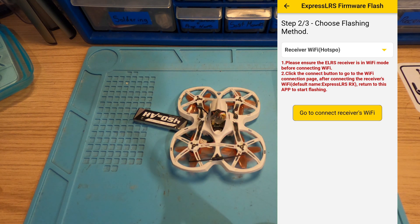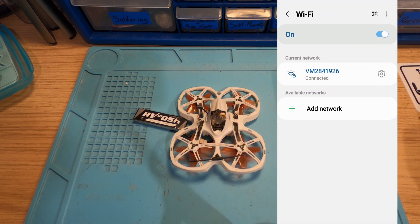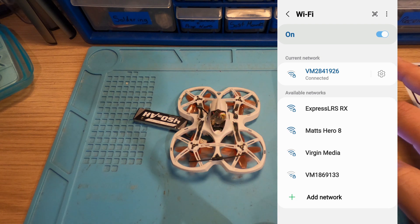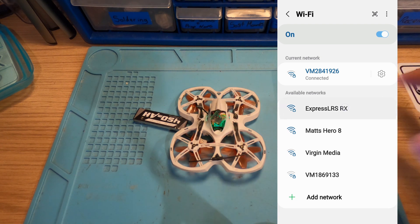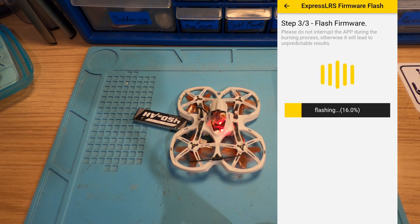We'll power the quad up — you can see the receiver on the back — and we'll give it a minute to go into WiFi mode. The compiling of the firmware on the phone takes roughly a minute, so it's not very long at all. But like I said, if you've done it before it must store a copy, because this is going straight to the connect-to-receiver stage. You can see it's flashing, so we'll connect to the WiFi hotspot. There it is — ExpressLRS RX. We'll click on that, it's connected. Go back and it automatically starts flashing the receiver.